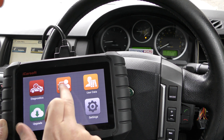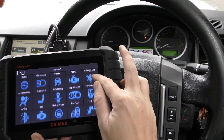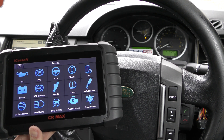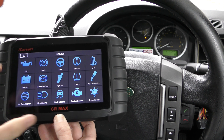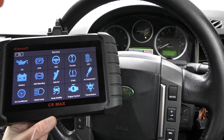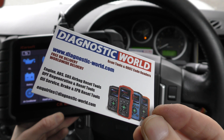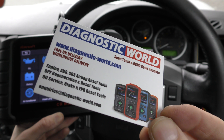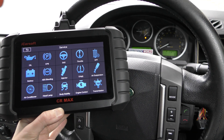We go back to the service menu and these are some of the service functions you can do with this kit: air suspension calibrations, DPF regenerations, service resets, electronic parking brake opening and closing, throttle calibration, brake bleeding, and injector coding. It all depends on the specific vehicle — not all functions will work on all vehicles. If you want to buy the tool for one of these functions, email your vehicle information and VIN number to the email address shown, and they'll be able to tell you whether a certain function works on your vehicle.